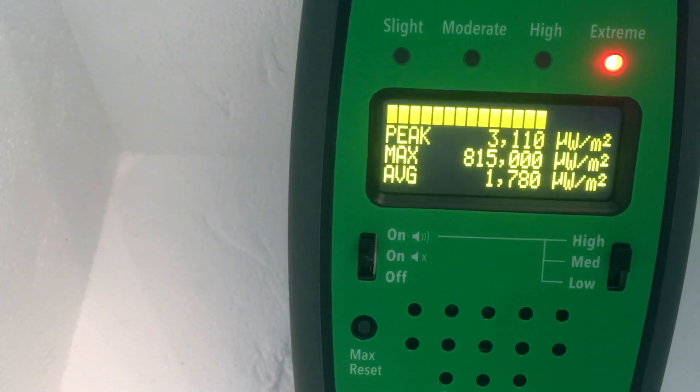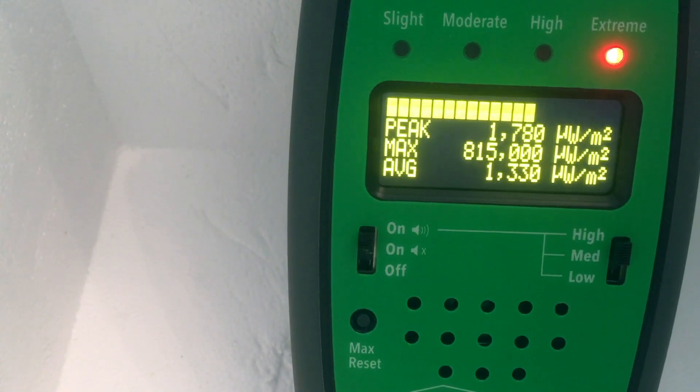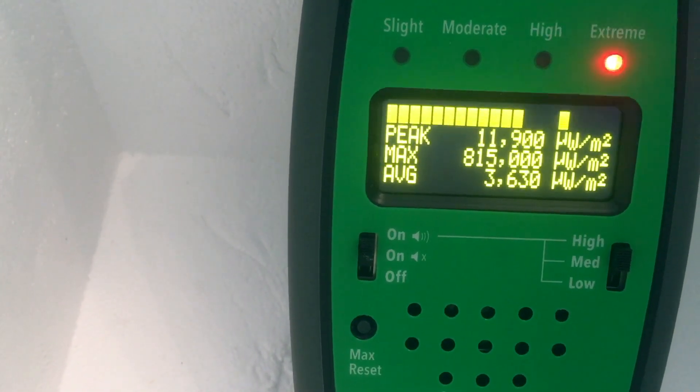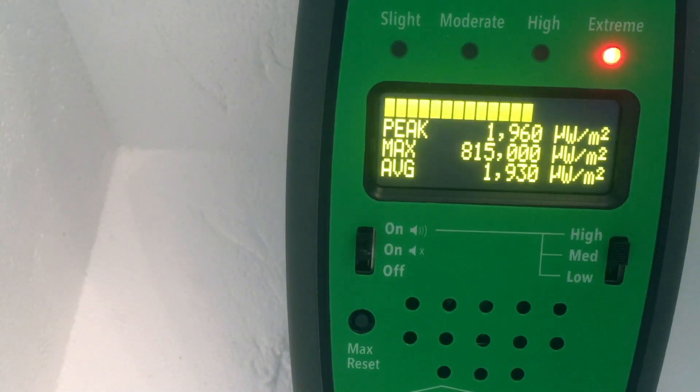Okay, there we go — getting pretty close. There's about 2,000 from that source. There's about 2,000 from our RF source.